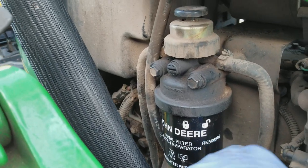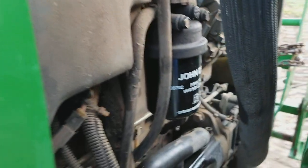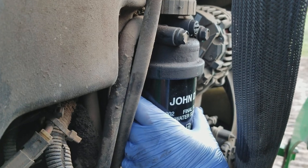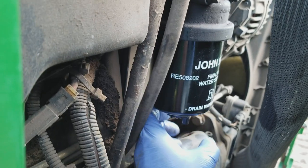For those of you who don't know, what you would do is come behind — I've got this 400x loader that's kind of in the way — but the procedure goes that you take this fuel filter and you twist it this direction to unlock it. You wiggle it and it'll come off.